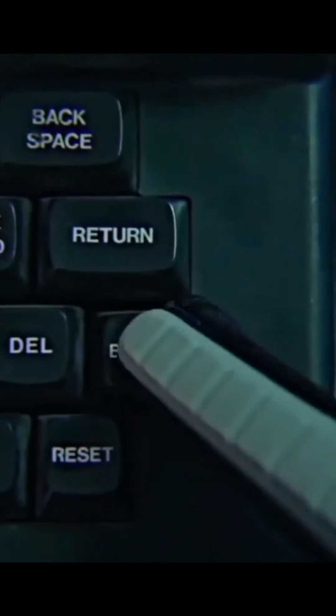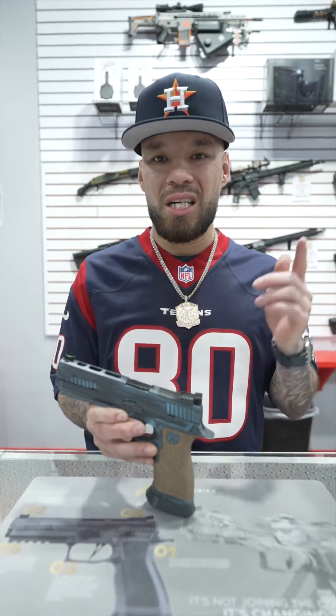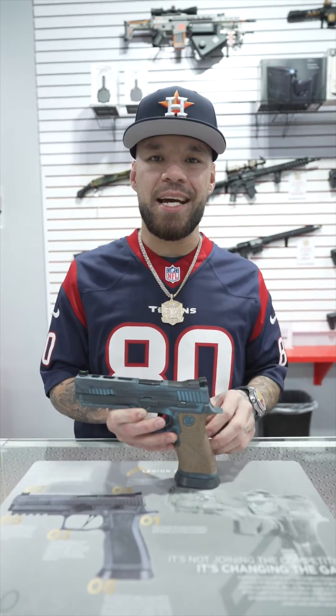Come by, email, smoke signal — all that to get some custom work done. HTX Tactical.